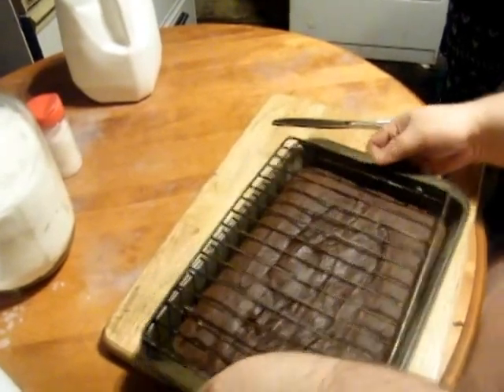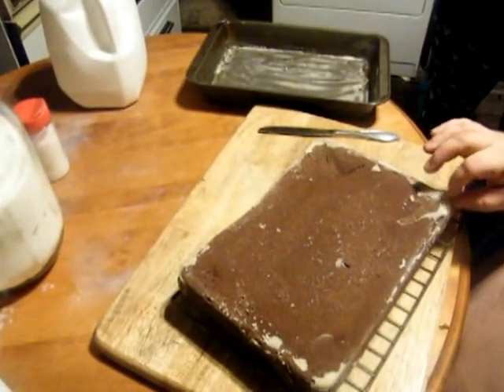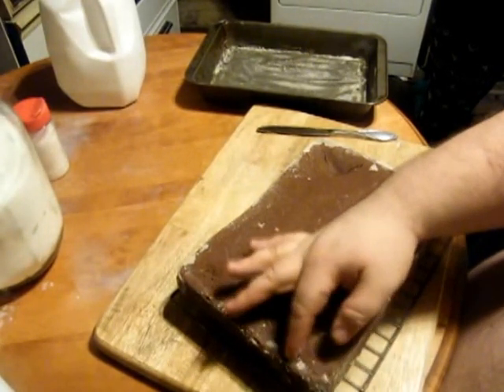We put our cooling rack like this, flip it upside down, and voila! Don't worry, it just wipes off — that's just got a bit of flour.